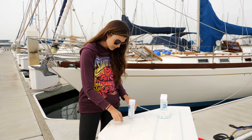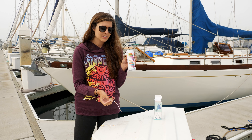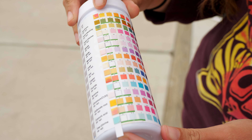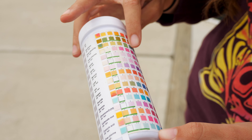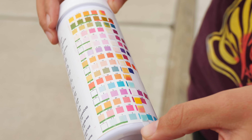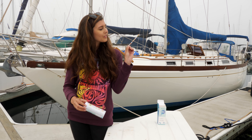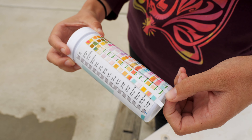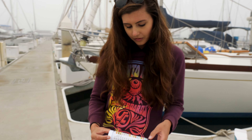We have the two test strips here — this is our control, directly out of the tap. The backside shows all the things we're testing for. We knew the water was hard, and as you can tell, we were correct. What we didn't know was how alkaline the water was — it's pretty on par. There's also a lot of chlorine, but that's actually okay because it keeps growth from happening in our tanks. After the first stage through the 20 micron filter, the pH is a little bit lower, and there is a little bit less chlorine.